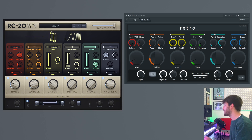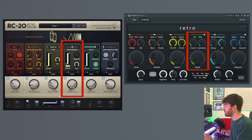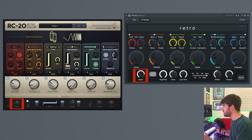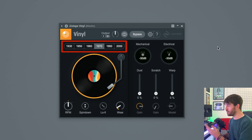They both have a noise generator with an envelope follower, a wobble effect, a distortion, a beat crusher, a reverb, and a magnetic effect, which includes a drop-out effect, input volume, output volume, a width control, and a post EQ. My patch also has this little slider, which is an ER filter, which is something that I took from the iZotope Vinyl plugin.